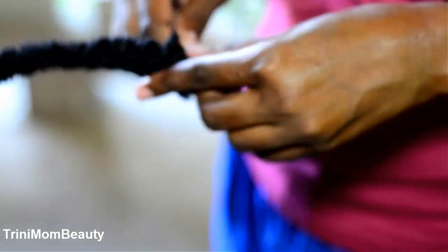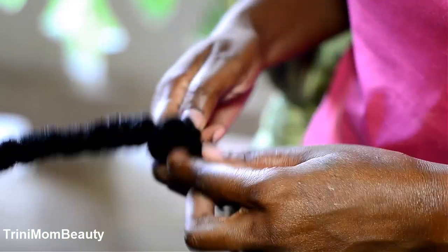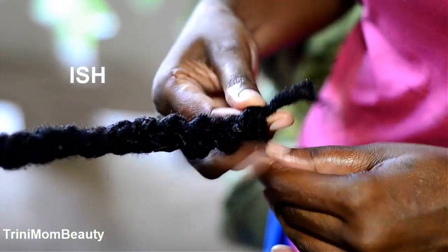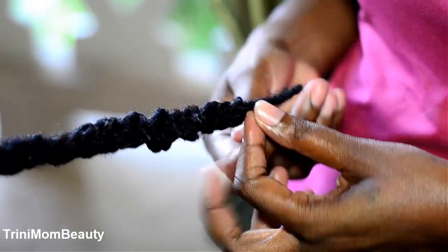Braiding, braiding, braiding — but it's getting a little bit boring, so I'm going to speed this up. I'll be back guys, we're just going to be braiding, that's all we're going to do for now.